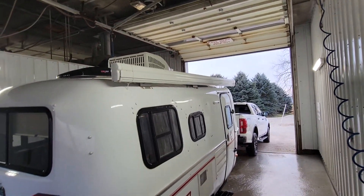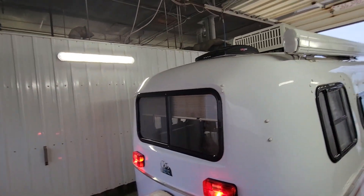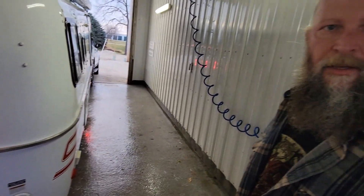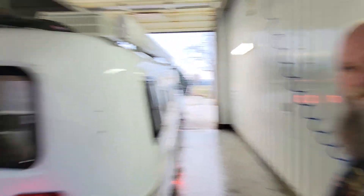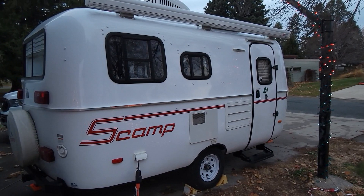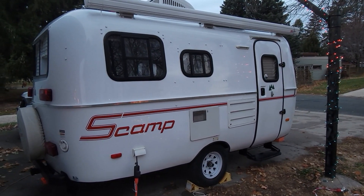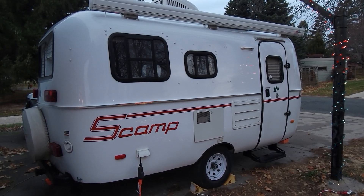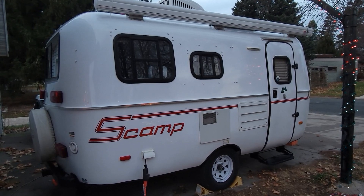And that is what we do. Now we're gonna bring it on home and take a couple towels to it. Here she is back home, all cleaned up, ready to get put away for the year — and we can dream about adventures come next spring.